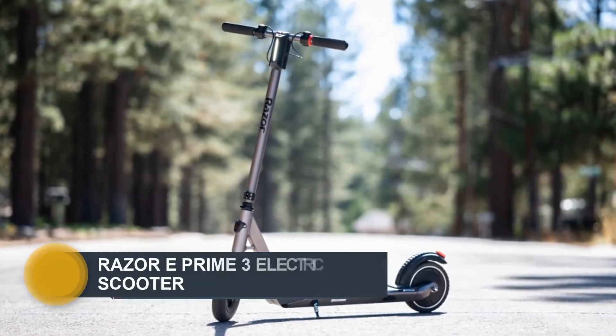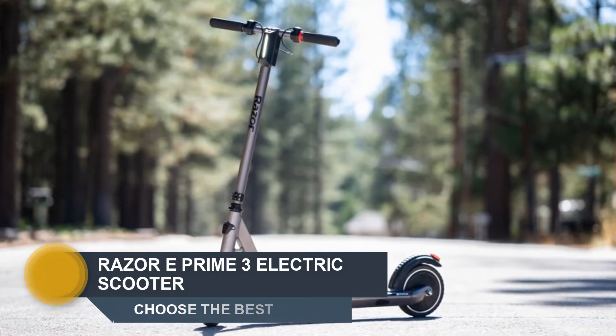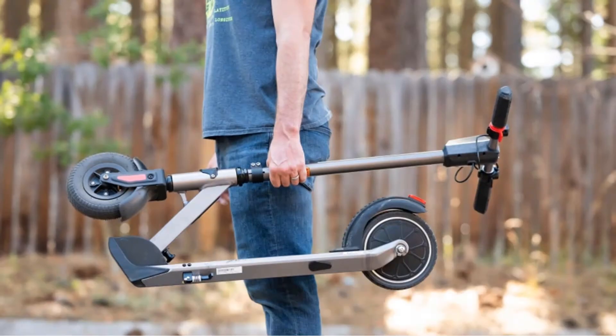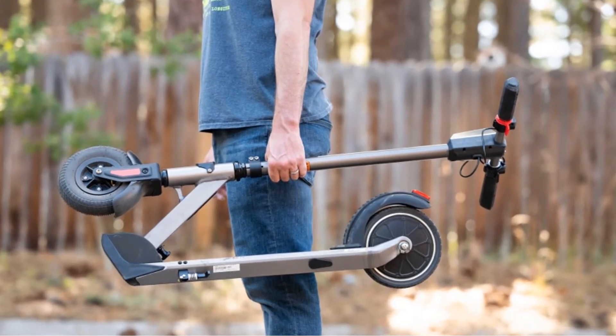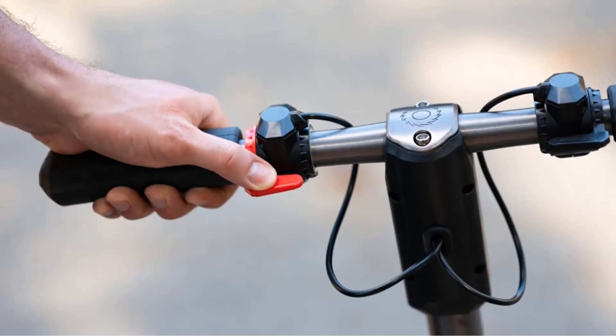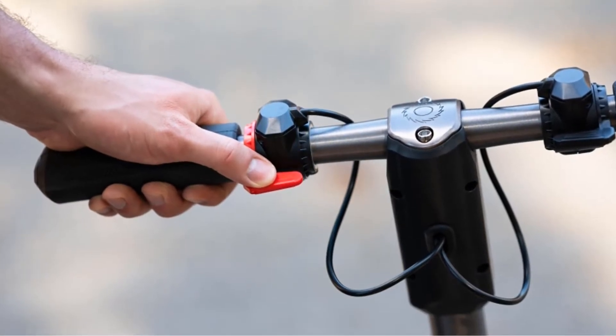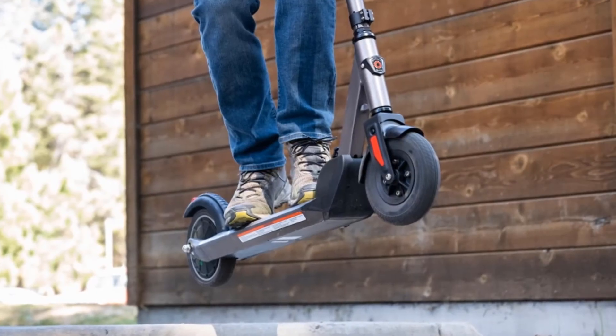Number 4: Razor E Prime 3. At 24.2 pounds (11 kilograms), it's not the lightest, but it is carry-friendly. Folding the scooter down is a simple affair. The ride is smooth and the brake system is very responsive. There are two ways to brake: one is a gradual slowdown via thumb pedal, not unlike the pedal that makes the scooter accelerate; the other is a heel brake like on most scooters.